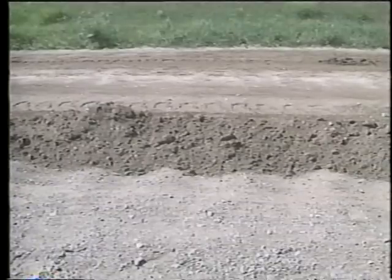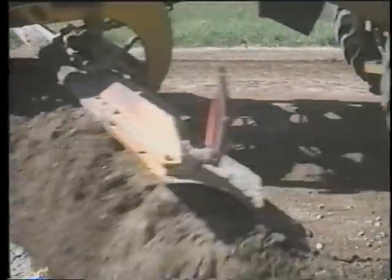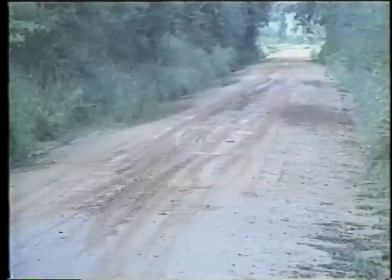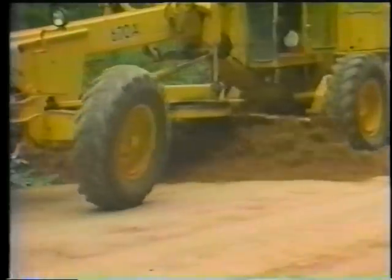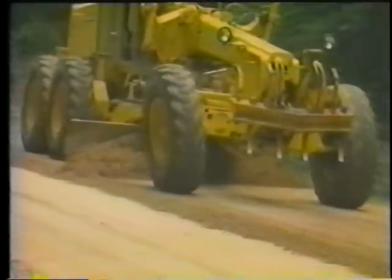Smoothing may eliminate minor surface irregularities but isn't intended to correct more severe or extensive defects. Reshaping, however, is — it involves cutting and remixing the surface materials to restore the crown to its original shape. Rather than just collecting and re-spreading already loose material, reshaping cuts deep enough into the surface to eliminate defects and thoroughly remix the gravel layer.